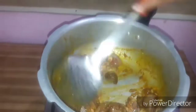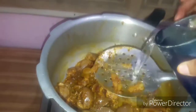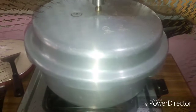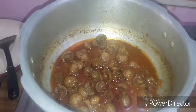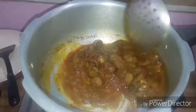Add a glass of sauce. Now let's mix in the cooker with 4 whistles — put it in the cooker with 4 whistles, then 10 more minutes.